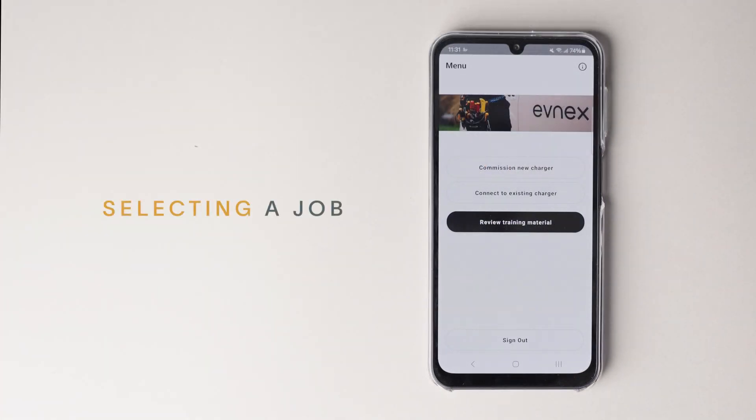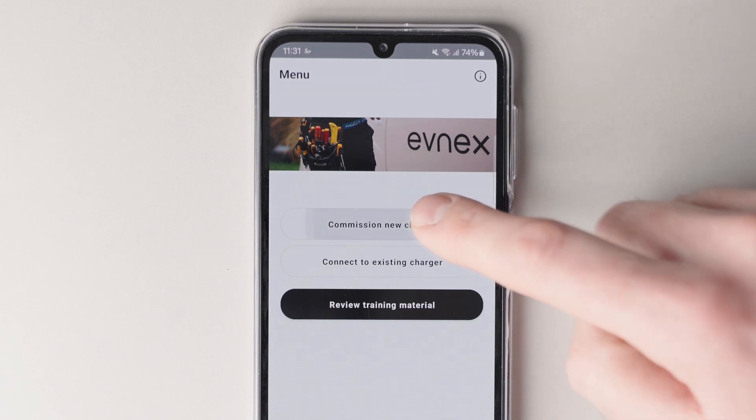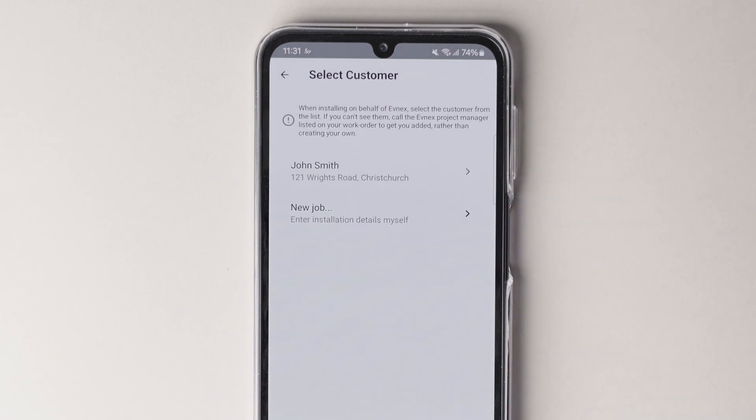We're showing you the process for if you've received a work order and are installing on behalf of Evnex. Open the installation app and select 'Commission New Charger', then select the customer for which you're installing the Evnex charger.